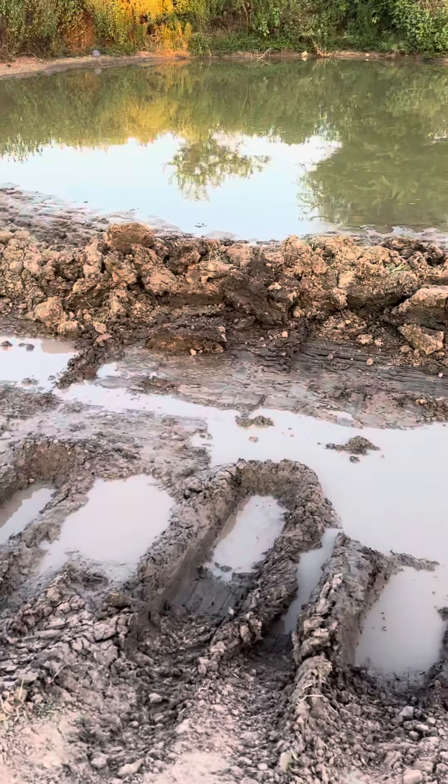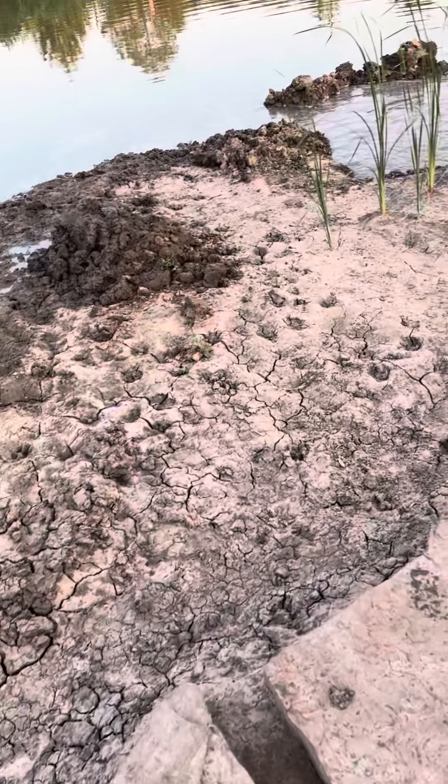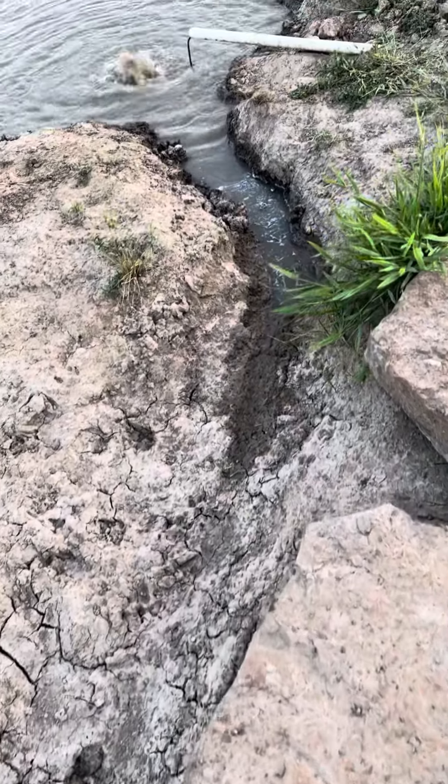I want to try to get as much of that removed as I can. If I ran a backhoe it would be better, but I don't know if I'm going to do that. I still plan on having this island right here, but I want to dig out a little channel here to go along the rocks and tie back in over here.